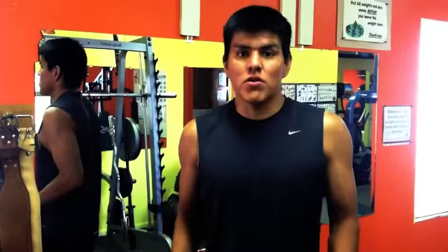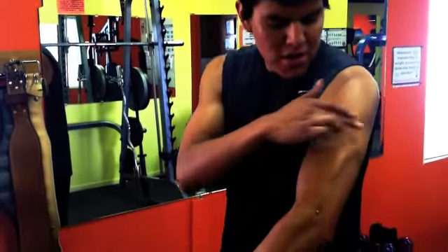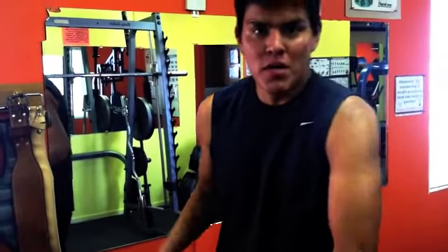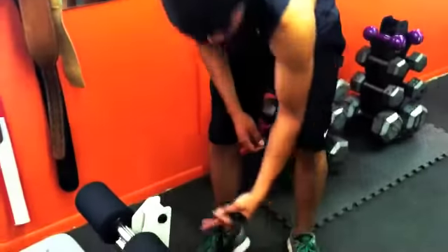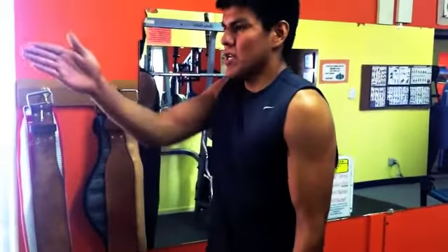These ones are called the actual curls. We're gonna be doing one arm that works from here to here. So all I need to worry about — grab this, stand up, nice, go straight down, slow.